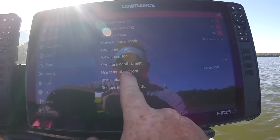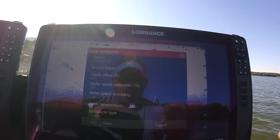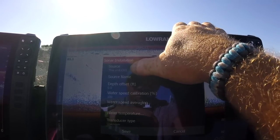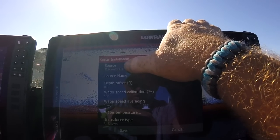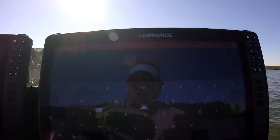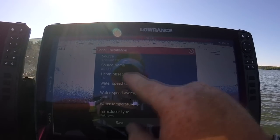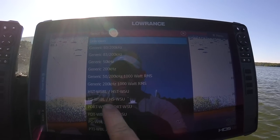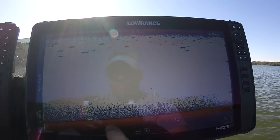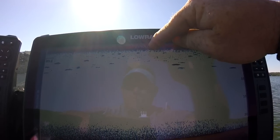From here go to Installation. You'll see Source — This Unit, Channel One. Select that and you can go in and name it — we'll name it 'In Hull.' Enter the name, then go to Transducer Type and select PDRT. This is for channel one. Hit Save. As soon as you do that, you should see 'In Hull' labeled as channel one up top.